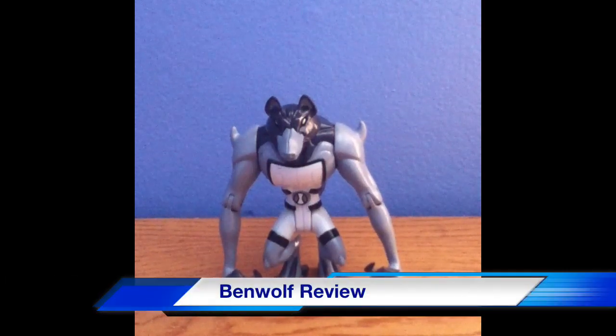Hey guys, LukiXD2000 here and I am bringing you the Ben 10 Ben Wolf 4-inch figure that I got from KemenynewFK. She is a user on YouTube, she is really nice, and I also have a special guest host today.